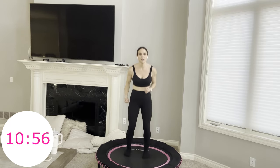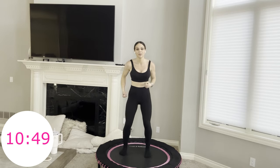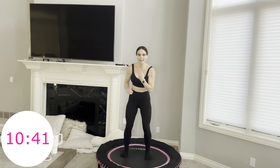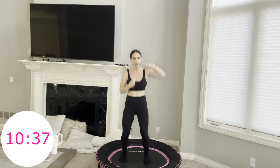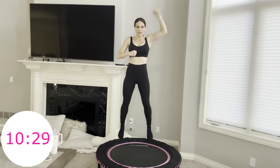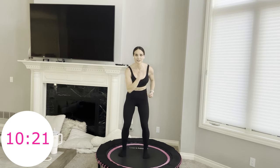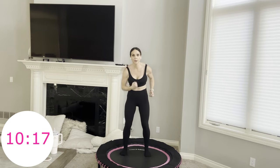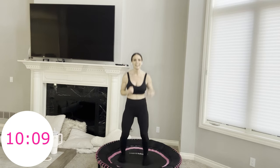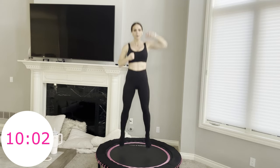Four uppercuts — high, low, high, low. One, two, three, four, punch high, low, high, low. Keep your abs engaged. After this, you have 10 minutes left — you're halfway through the second circuit, which means you're three-fourths of the way through the entire 40-minute workout. You've come so far. Pump yourself up — whatever you need to do.